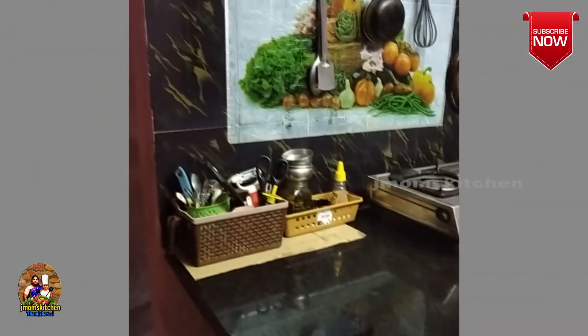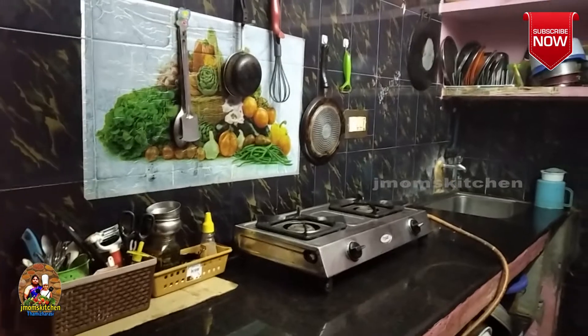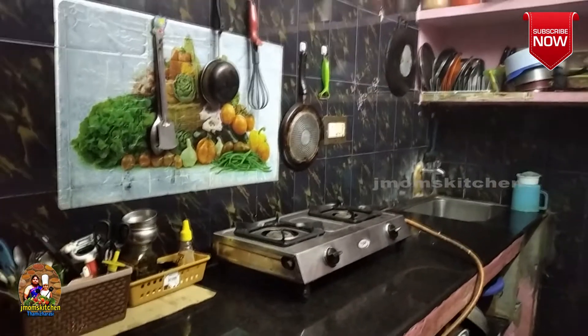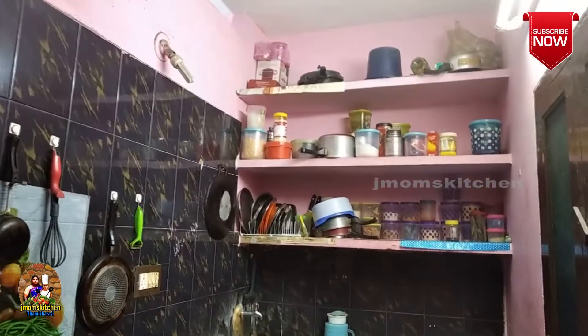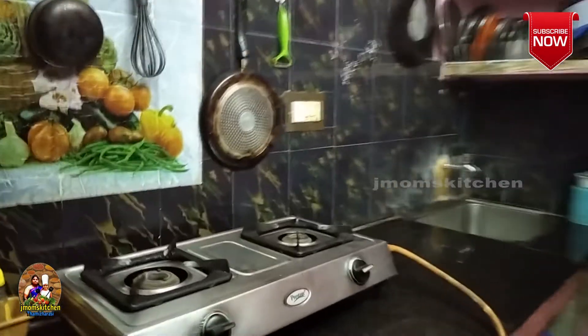It is very simple. It is a very small kitchen. I will be organized in this kitchen. The kitchen is in the right corner.